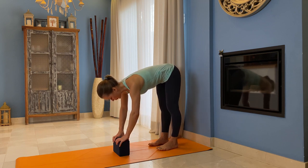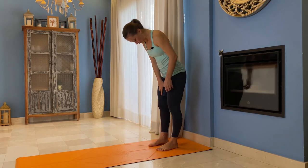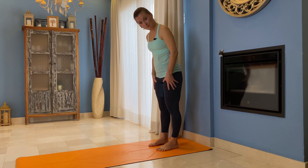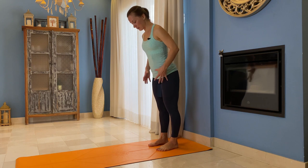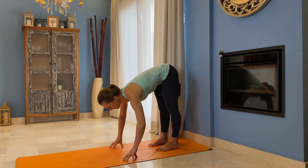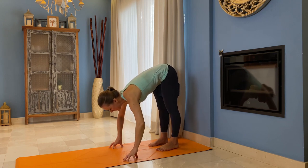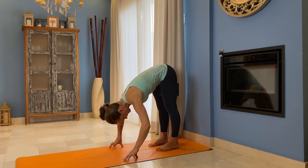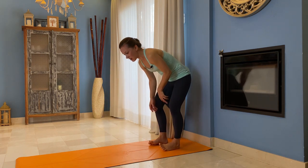I really like this modification: place a block in between your thighs and hug into that block like crazy. When you do that, it's really easier to release your torso. With the block there, you won't be able to relax your legs, believe me — knees stay active. You're folding, and maybe you're here, and this is perfectly fine.